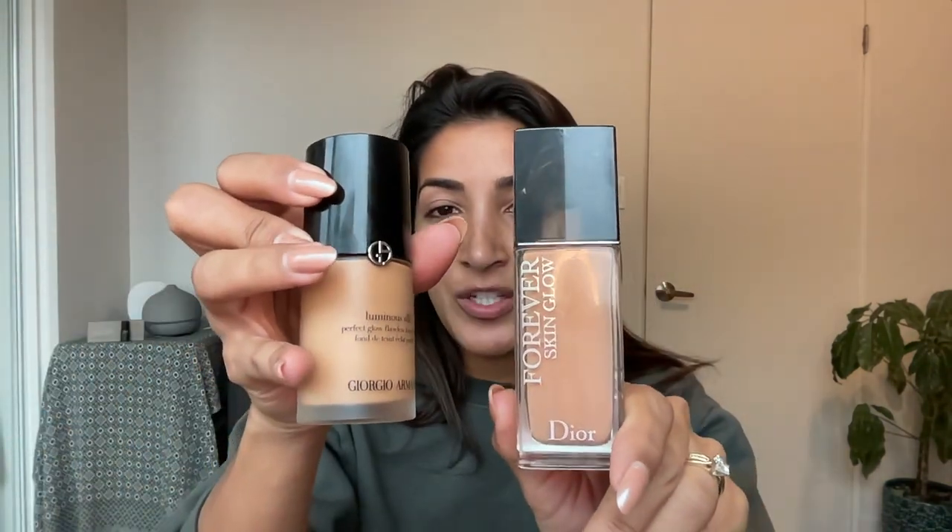The Dior was actually my mom's and she gave it to me — I don't know the exact color, but I'll post it in the description. It just adds a little bit of warmth, more like a summer color. Whatever summer color foundation you have, mix it with your winter foundation to get the right color. So I'm gonna mix those together and start dotting it on my face.